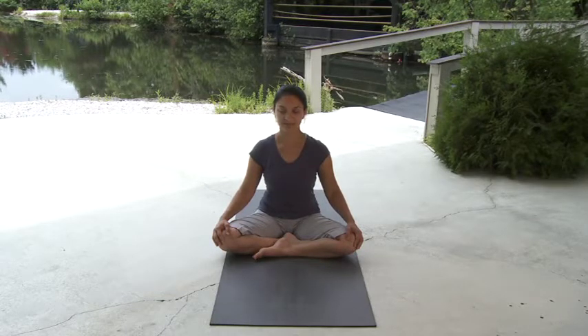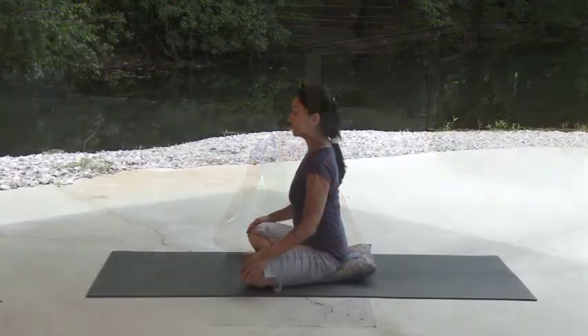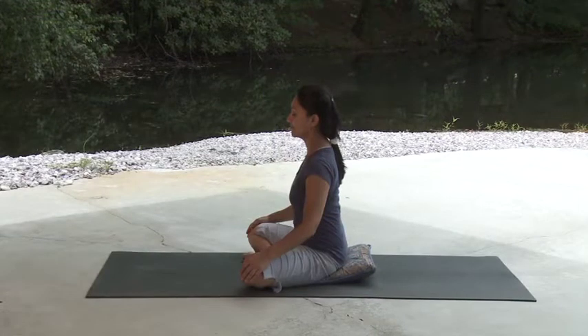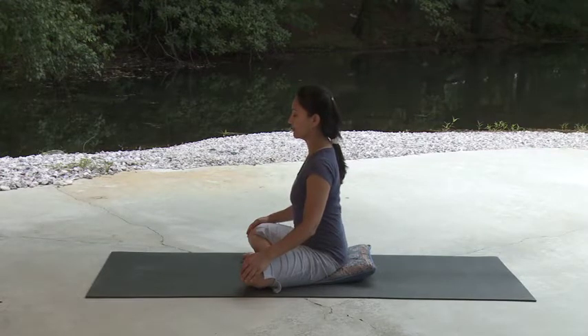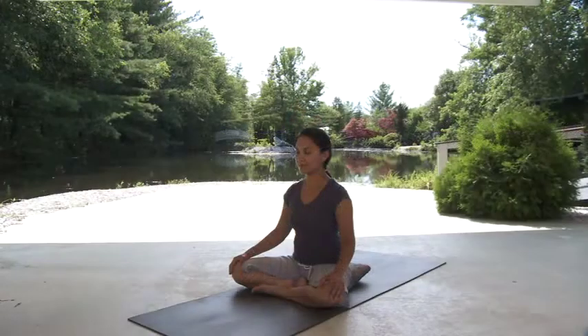Feel the balloon in your abdomen gently expanding with each inhalation and softly deflating with each exhalation. Finish up with your last abdominal breath and return to your regular breathing pattern. As we continue our practice, set your intention to be fully aware, to honor your body and to accept each moment without judgment or expectation. And of course, to enjoy your practice.